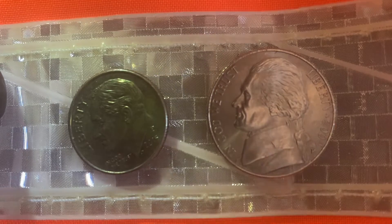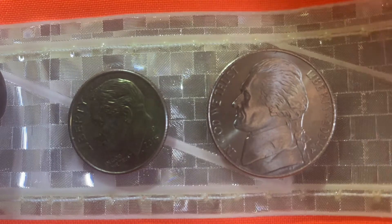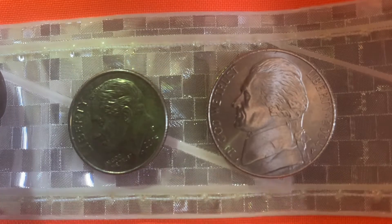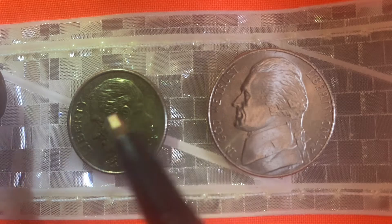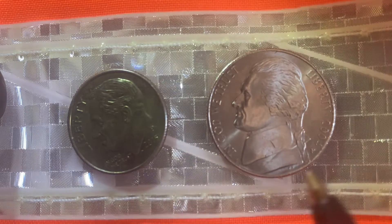A huge shout out and an even bigger thank you to my awesome buddy Craig who gave me these two beautiful coins. Look at the beautiful details on these coins — they're absolutely wonderful, beautifully designed and in wonderful condition.